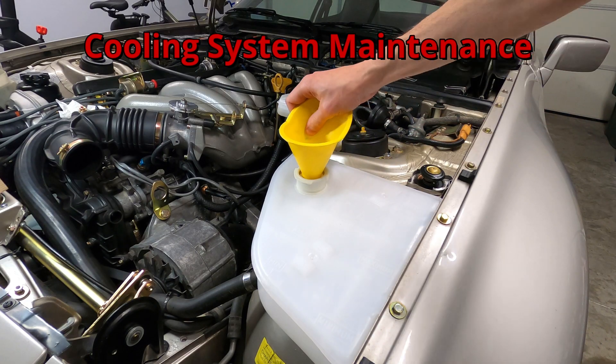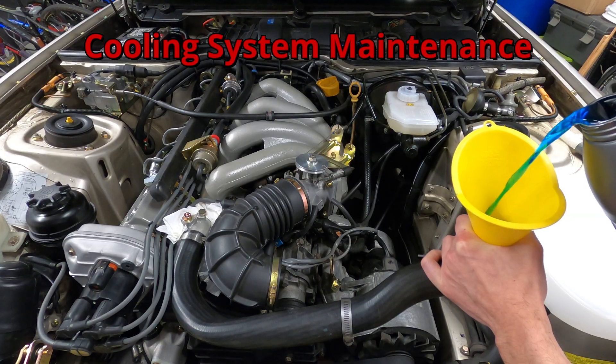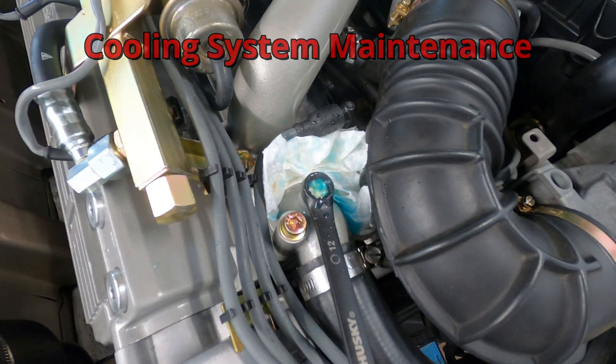In this video, I'll be describing and demonstrating the process of draining, refilling, and venting the cooling system on a naturally aspirated Porsche 944 engine.